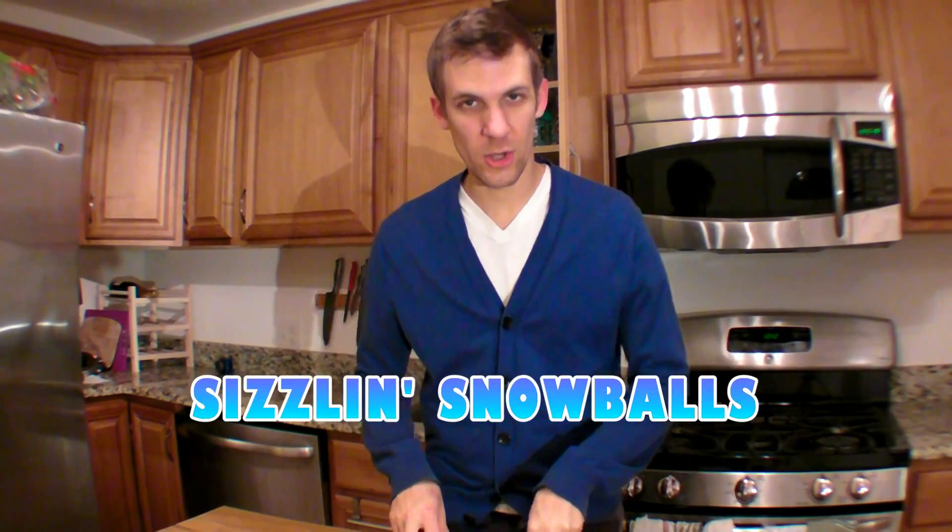Welcome everybody! Scientist Joe here to present December's experiment of the month. This month, whether or not it's snowing in your neck of the woods, we are going to cook up some snowballs.